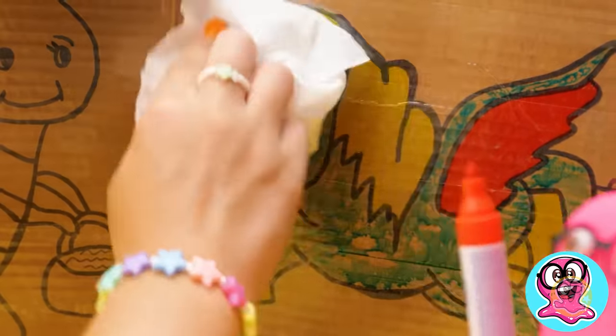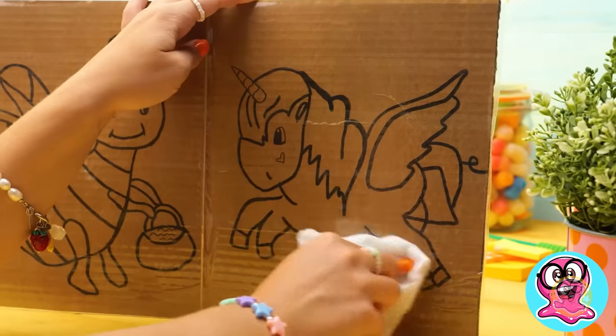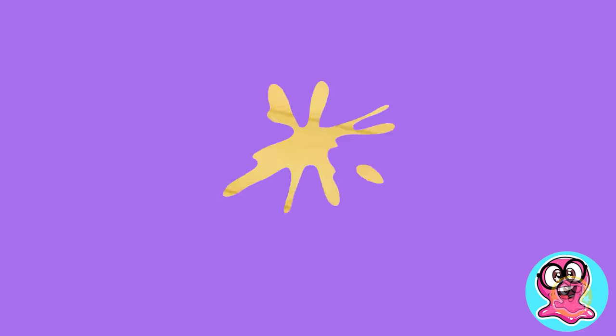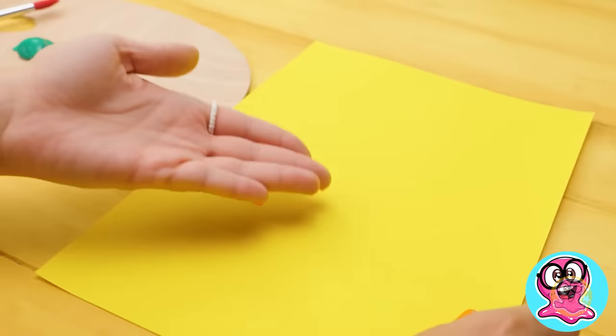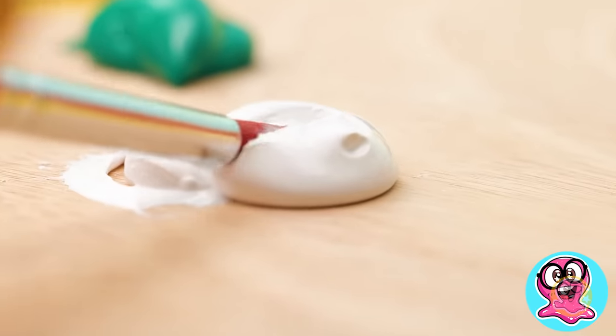Did you know it's a multiple-use coloring book? You can easily erase everything and color it again. Awesome! I want more! More coloring! And while Sammy is busy, I can draw on paper. I'm gonna create our favorite slime.